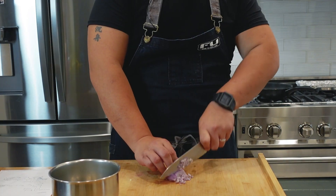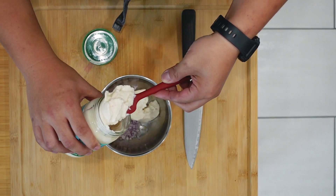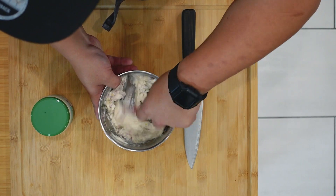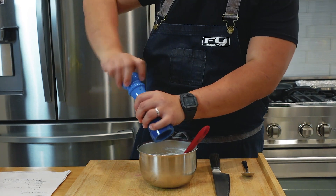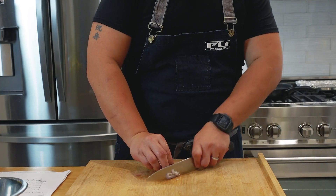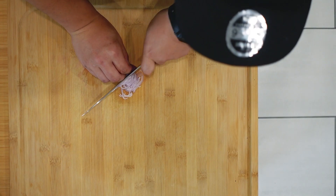Fresh garlic, minced shallot — today I'm trying the Follow Your Heart brand of vegan mayo. Let's give it a taste. I need to add salt, black pepper, and a touch of stevia. Wow, it's actually pretty damn good.